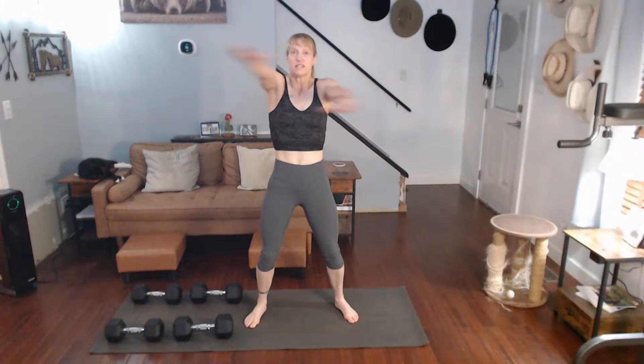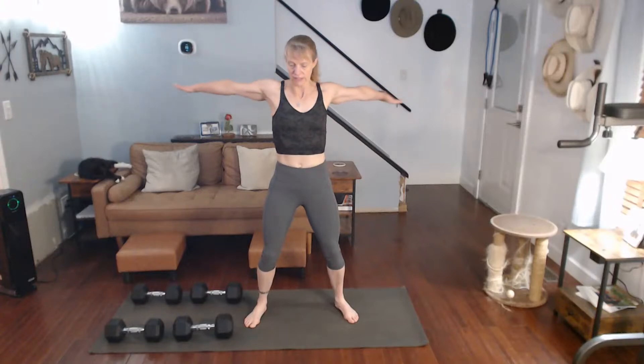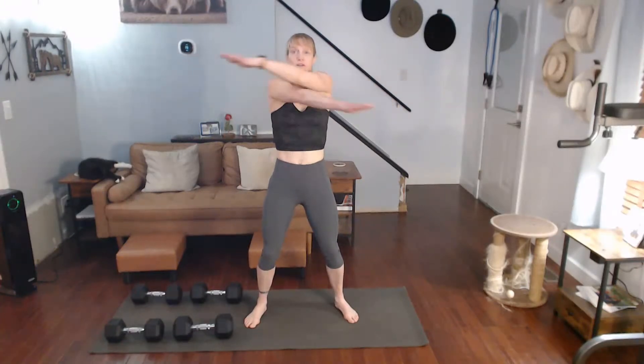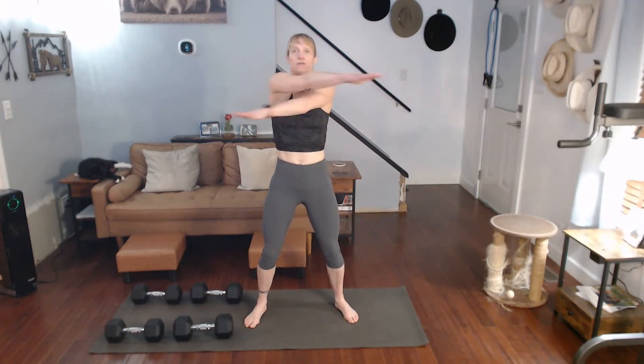Especially if you have not done anything yet with the arms first and warmed up a little bit, we're going to be doing 100 reps. I'm going to grab some weight — I grab my 25s and my 20s. We're going to start with just regular rows, and then we're going to go to single arm and do some different things.